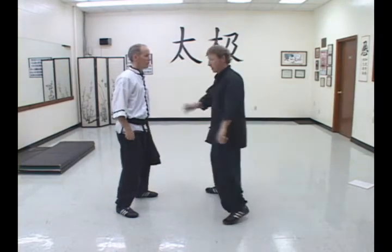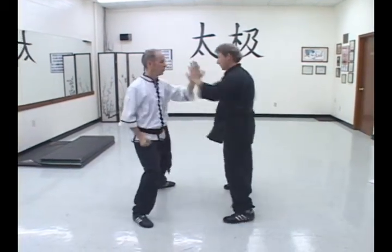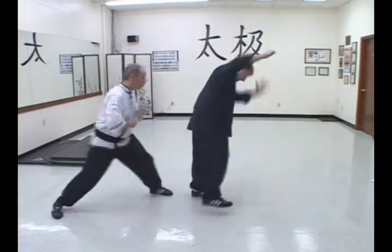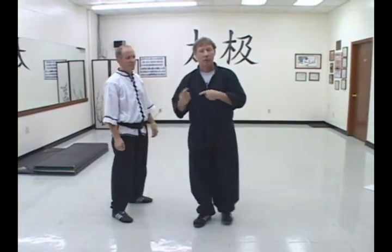Then of course it'll be my turn. We'll just reverse it now. We'll start with this hand. That's how we get it working. So you just bounce back and forth with your opponent. That's your Manage Tip of the Week.